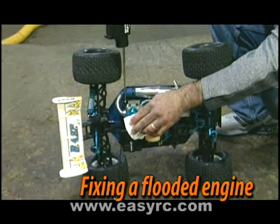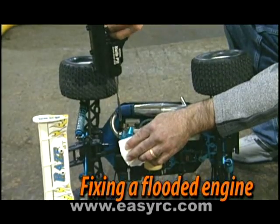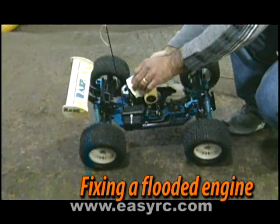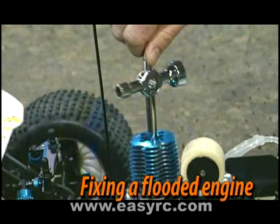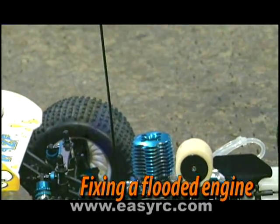Then, tip the RAISE-ST on its side, insert the starter shaft of the SuperStart RTR into the joint, and press the start buttons for two or three seconds. Finally, replace the glow plug. The engine should now turn over easily.